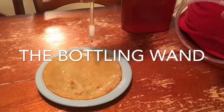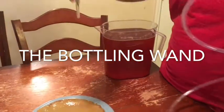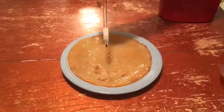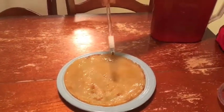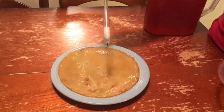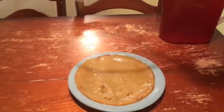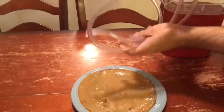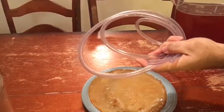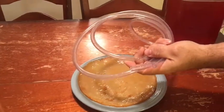This is our bottling wand. It has a spring with a valve at the bottom — you just touch it to the bottom of the bottle and the siphon will flow; lift it up and it cuts off. It comes apart entirely for easy cleaning. This whole thing costs about a dollar fifty from a winemaking or homebrew supply shop. The hose is about 40 cents a foot — we bought too little the first time, so now we have five or six feet, and it's always better to have a little more.